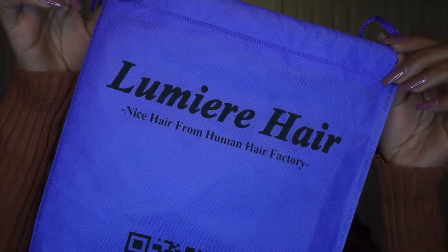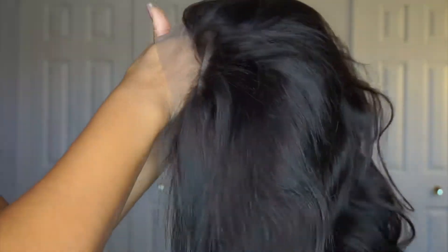So I got this wig from Lumiere Hair. I'll show you guys the package I got it in. It came in this purple bag and it was inside of another plastic bag. I actually have footage I'll put in of what it looked like when I first got it.